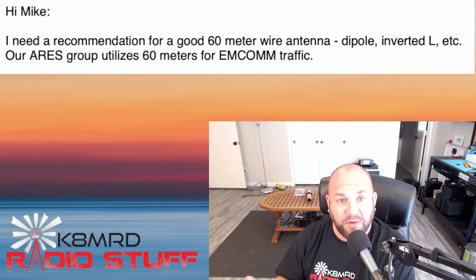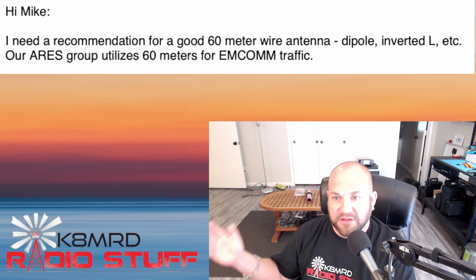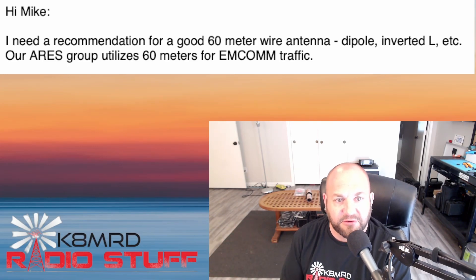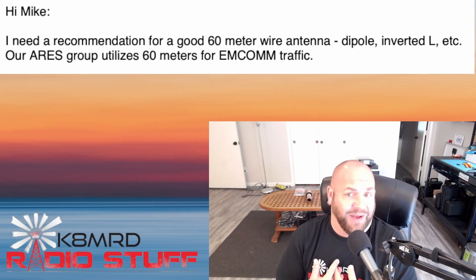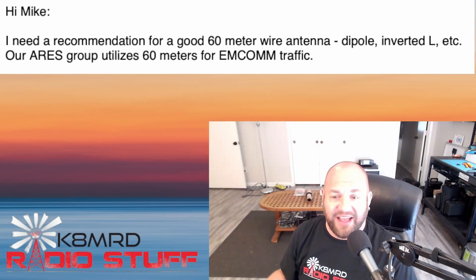This first question is something I knew nothing about. A viewer writes: 'Hi Mike, I need a recommendation for a good 60 meter wire antenna — dipole, inverted L, etc. Our ARES group utilizes 60 meters for MCOM traffic.' Great question — I don't know anything about 60 meters, literally made zero contacts.